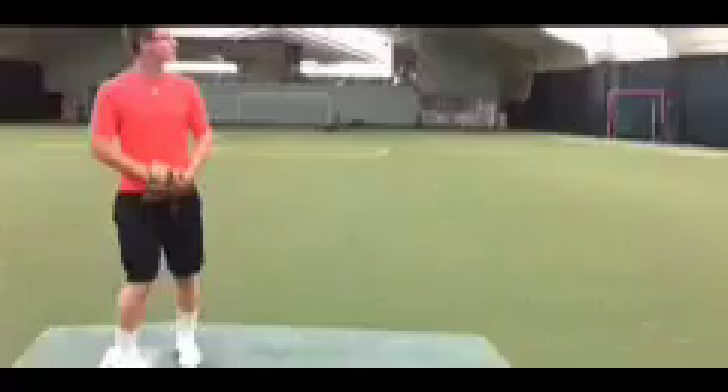Let's take a look at him full speed. We see him really get down to the mound quickly and really well extended all the way through release point.